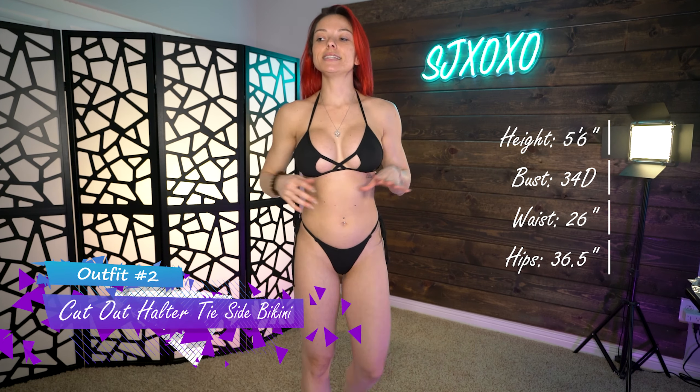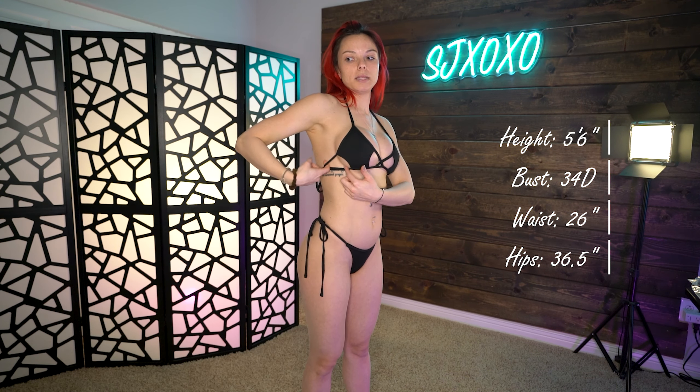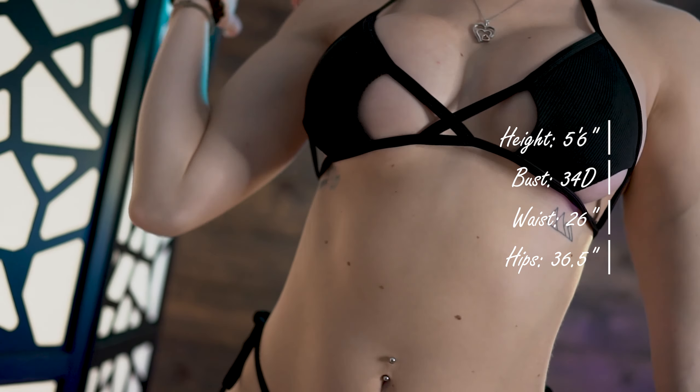This is the cut-out side tie halter bathing suit — definitely true to the name with the cut out in the front and on the sides, which is super cute. I will say I probably need to size up in this top; it's a small and a medium would probably cover me just a little bit more. It's tied in the back with a halter tie at the top. The bottoms are super cute — ribbed string, self-tie on the side, so you can adjust how loose or tight you want. The strings are long enough to double tie for safety.